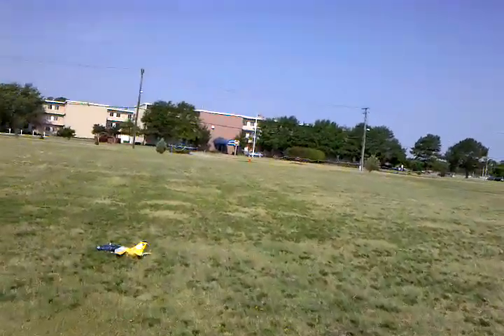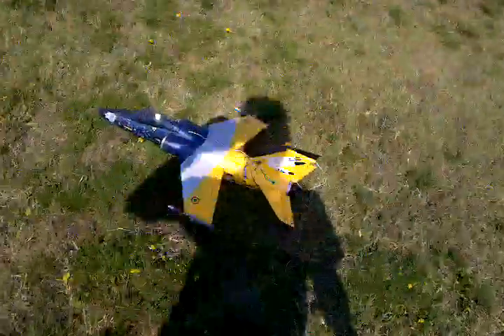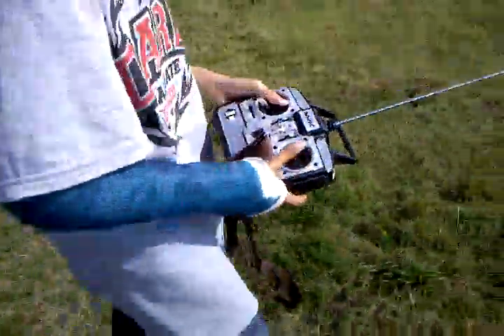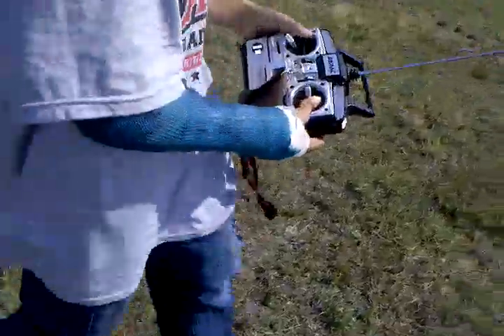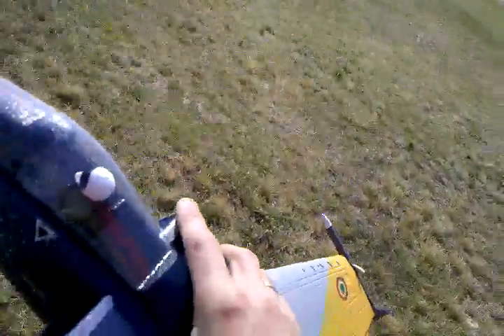Yeah, you fly that thing better than I do. It seems like I can't fly your planes worth a crap. We'll start heading back. How'd you feel about that? Good. At least I can fly now. Next flight's going to be the AT-6 upgraded to brushless, and we're going to give that A-10 Warthog another shot. Yeah, you like that radio system? Mm-hmm, it feels a lot smoother. Does it really? Mm-hmm, yeah. Good job Gabriel.